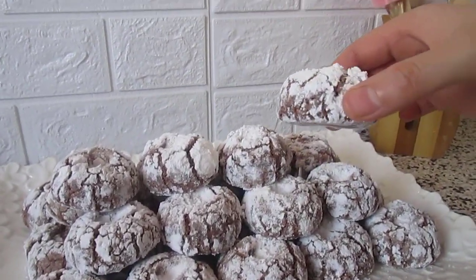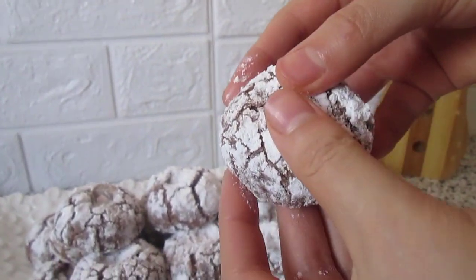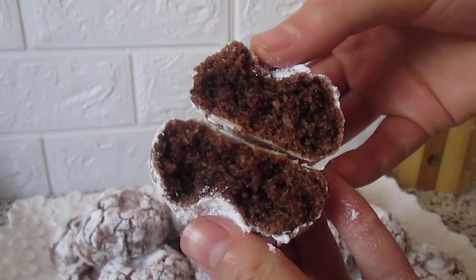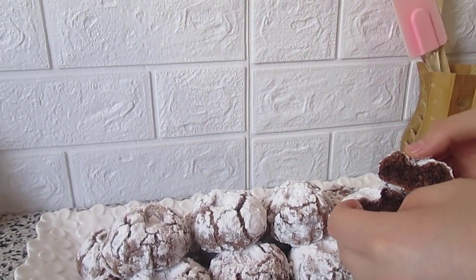Hi everyone, I hope you are doing well and welcome to my channel. Today's recipe is peanut cookies, or 'horrible food Sudanese' as it is called in Moroccan culture. This cookie is mostly made for ceremonies or special events.